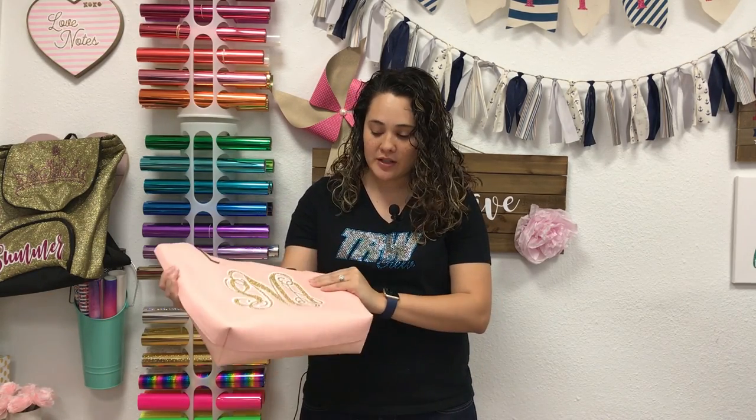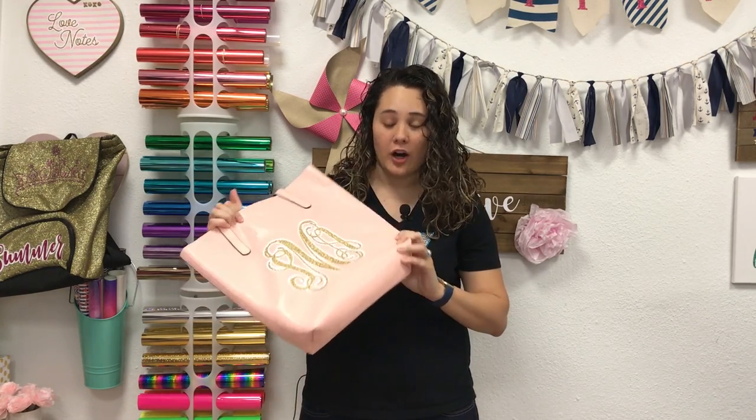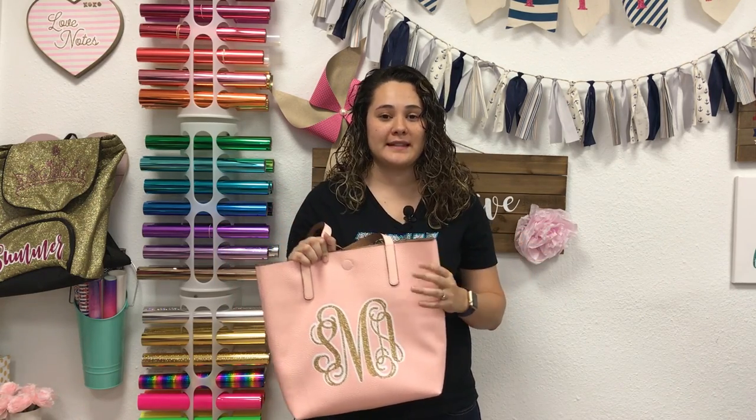Hi everyone, this is Lisa from the Rhinestone World, and in this video I'm going to show you how to press on a two-color monogram onto these reversible totes. These are made of an artificial leather, so we're going to press it at a lower temperature for shorter presses.